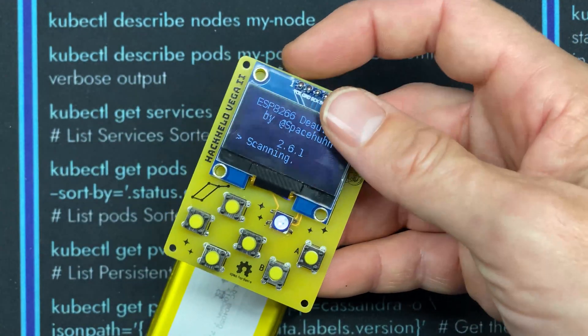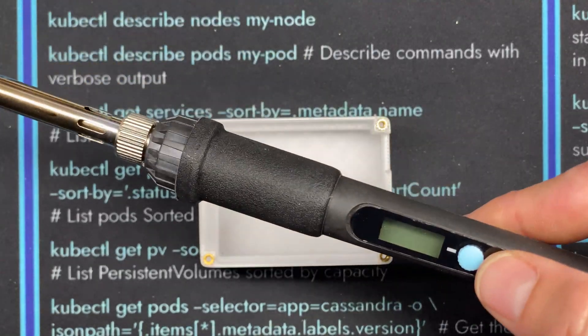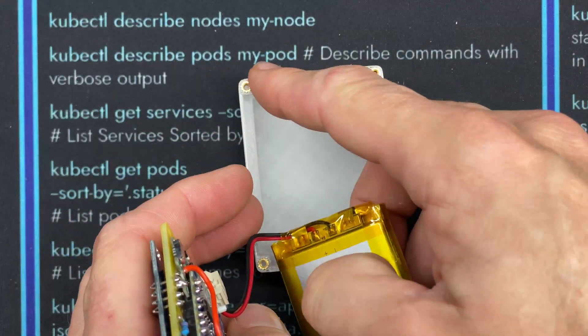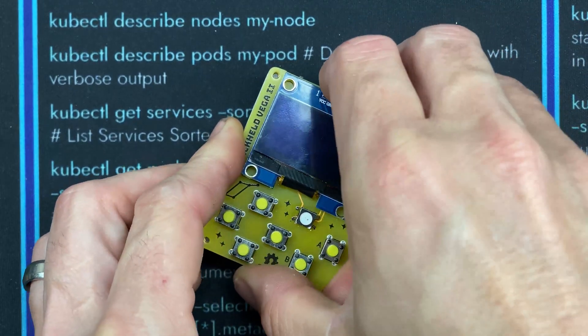Let's jump over to getting the case prepared. I started by burning the four M2 inserts into the four corners using my dedicated insert-burning soldering iron. Now I'll take the assembled HackHeld and insert the battery so the wires are up near the hole in the top, push it all the way down, and then set the HackHeld on top.